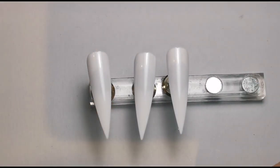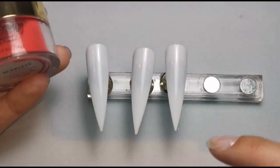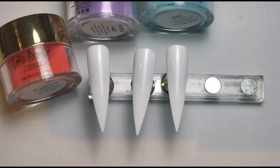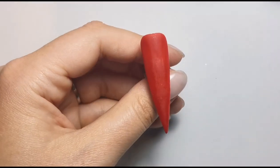I'm going to do the base colors on each nail off camera because it'll be much quicker and won't be boring for you. One nail is going to be Scarlet, the next one is Purple Haze, and the next one is Teal. Then I'll come back and we can get on with the design part. Okay, I've done the base colors, so we can now go in with the design part.